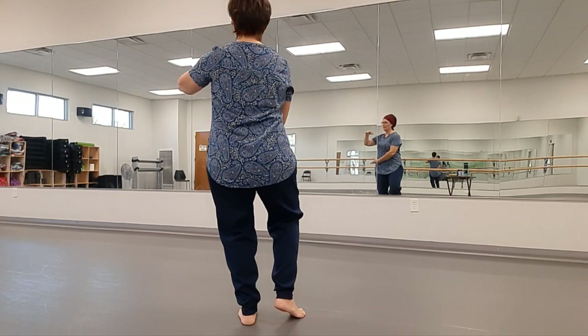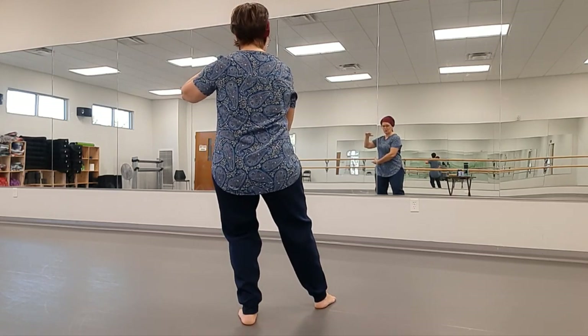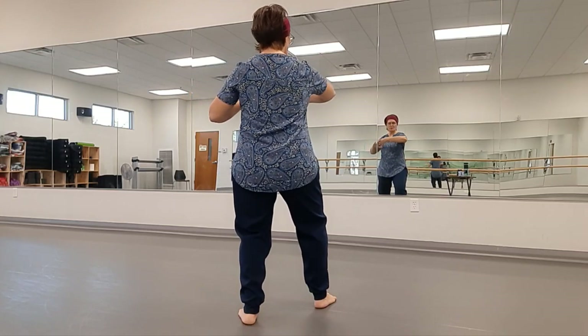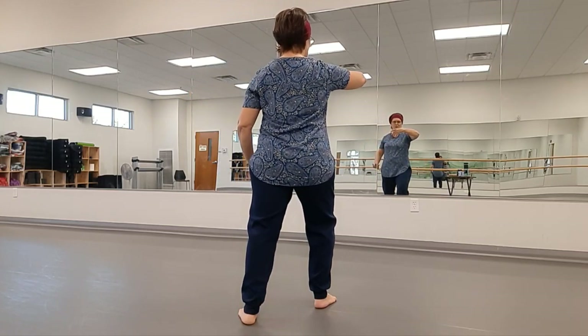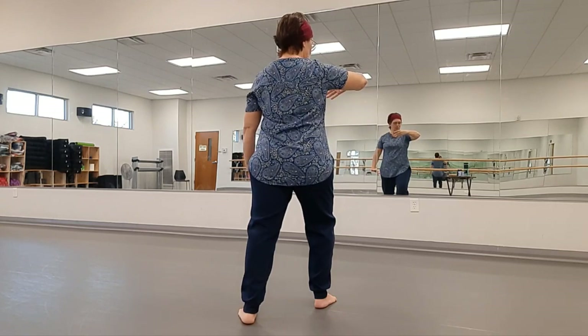We'll do that on the other side. Both step right, toe down. Start bringing your weight forward with the right arm coming out front, left palm pushing down by the waist or hip. That's Ward Off.